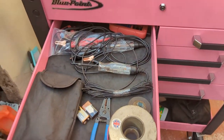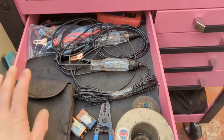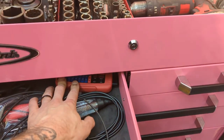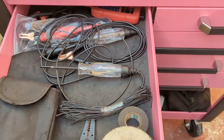Electrical drawer on the same side as where the scope would be — got some test lights, multimeter, OBD breakout box, a couple of wires, some wire strippers, heat shrink, and electrical tape.